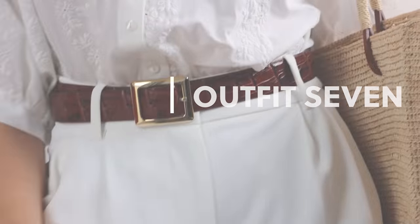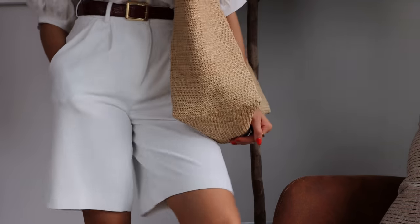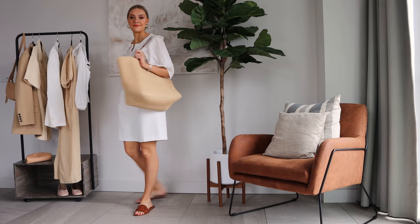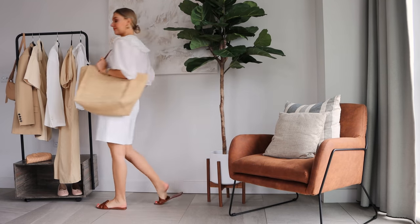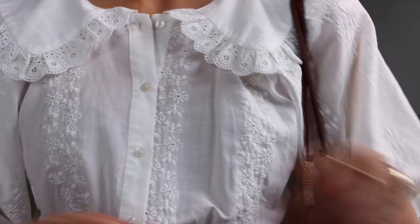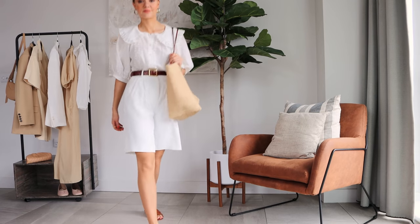For my next outfit I've gone for white on white — these are my H&M Bermuda shorts paired with my new Mango blouse. Because the colors are quite stark and bright together, I've broken it up with this brown belt from Zara, and then to make it all work I've combined the brown and tan shades throughout the rest of the look.